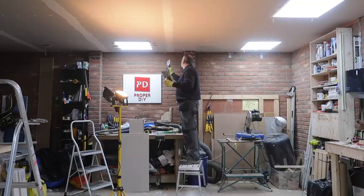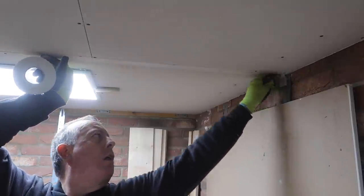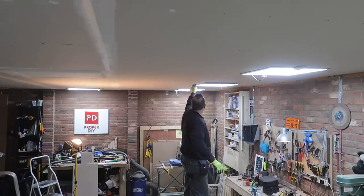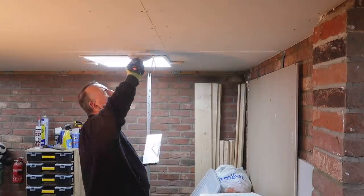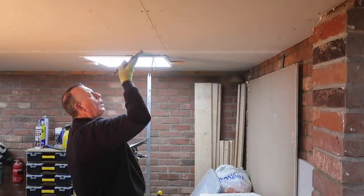I have five rows of plasterboard across the workshop so four joints like this to fill. So this is just a repetitive process working on one at a time. This process was made even more laborious having to use this sticky dense pre-mix filler which just didn't want to cooperate.